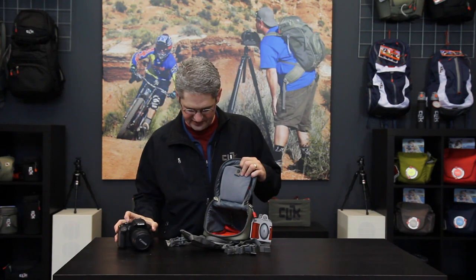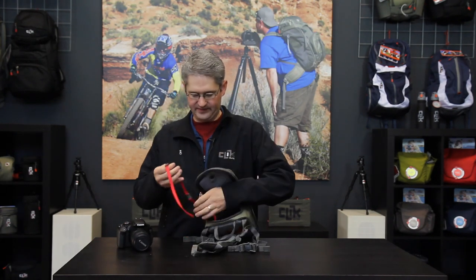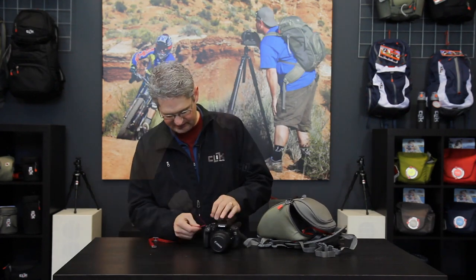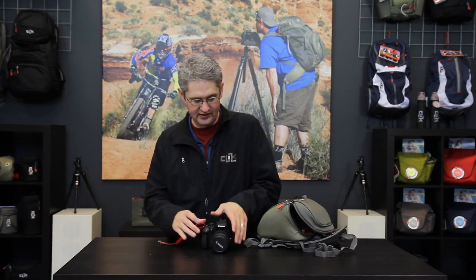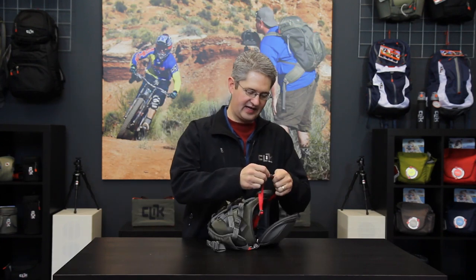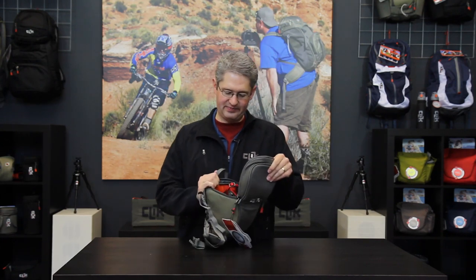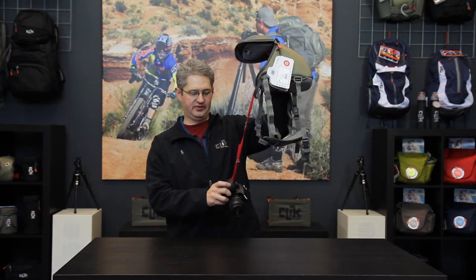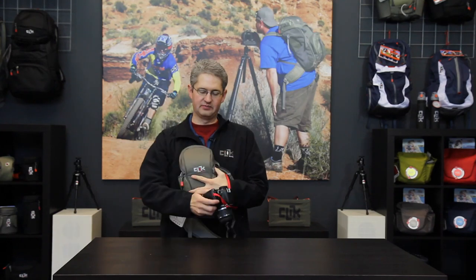Inside of the chest carrier you will find a red tether. This tether has been built so that you can connect quickly to the shoulder loop of your digital SLR, allowing you to store the camera and have it tethered. In case you were to slip or fall, the camera would not fall to the floor — it would hang from the chest carrier, protected by your chest.